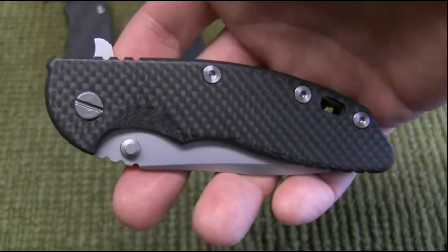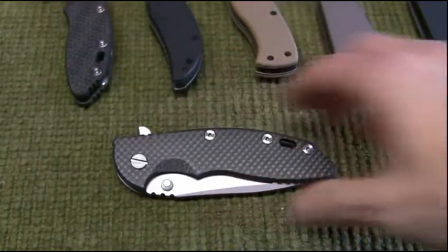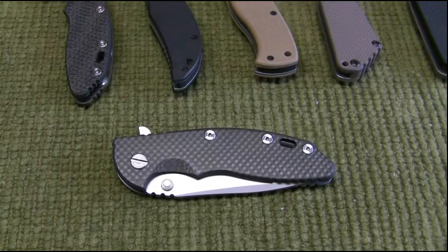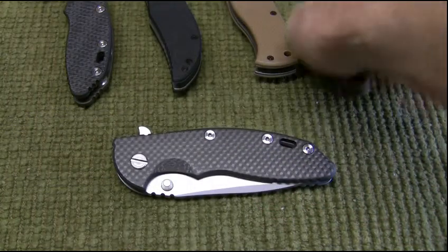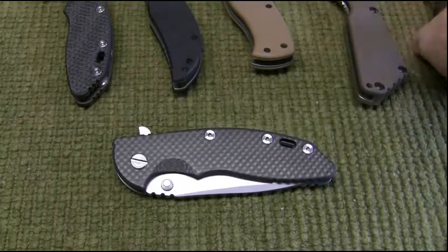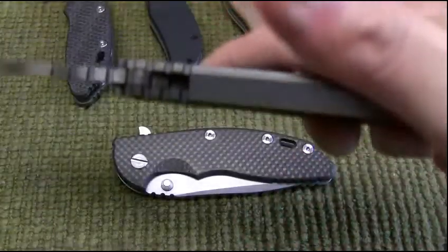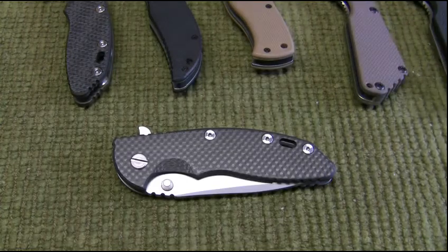I've been wanting to get a Strider SMF CC, and I found the one I was wanting so I got that. Love Striders as well — there's my S&G, and here's my SMF Lego thick one, and I've got a PT that's at the spa right now.